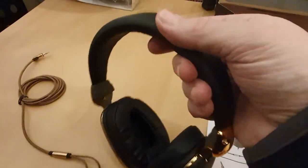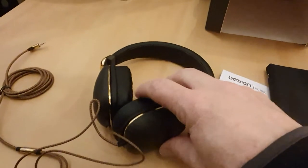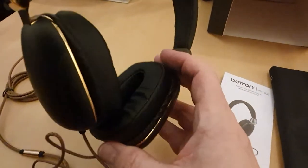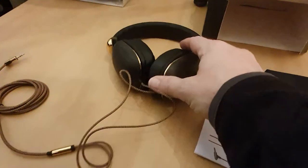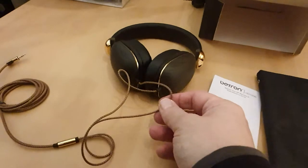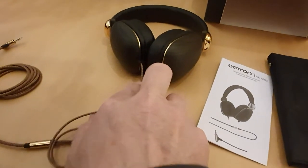This is a soft material on the top. The pads are quite nice, as you can see there. And then the lead feels quite robust. There's the lead — you can see where they connect there.